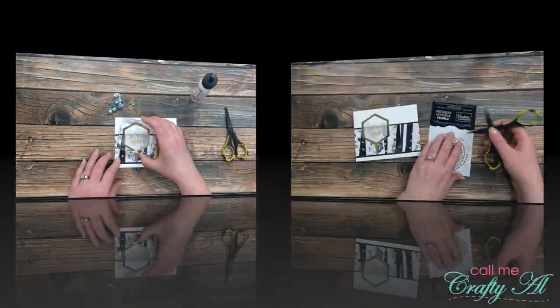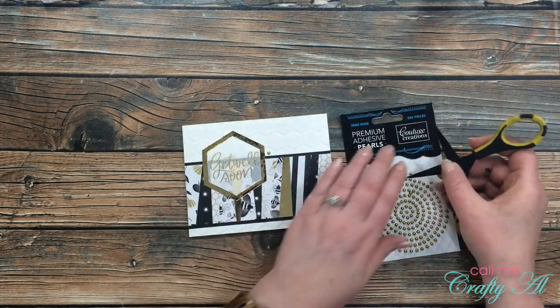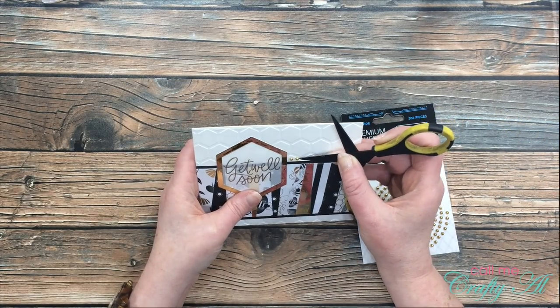My final step was to add some bling, so I got out my Couture Creations gold pearls and added three of those to the card front.